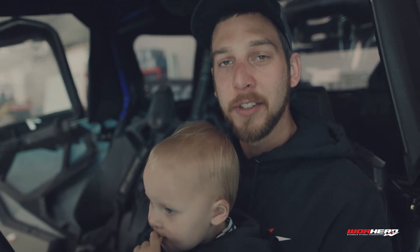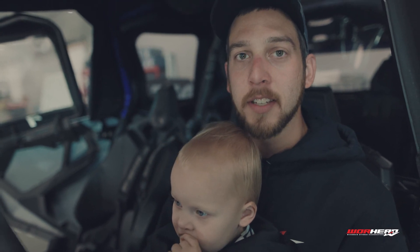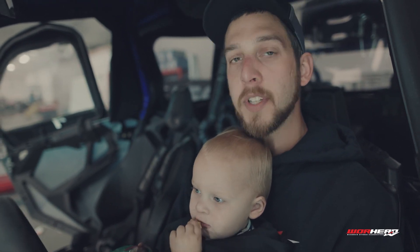That's all I got, guys. Thank you for joining us. You can find a lot of these accessories on warhead.com. Hope to see you on the trail.